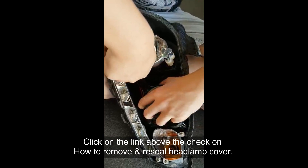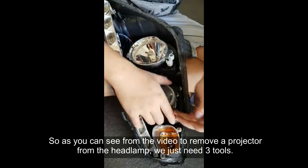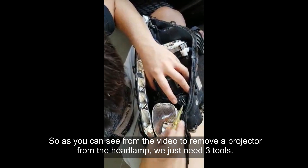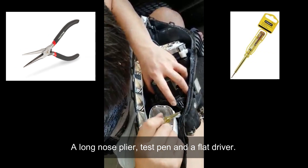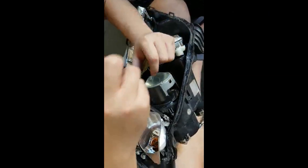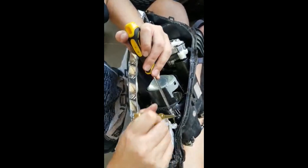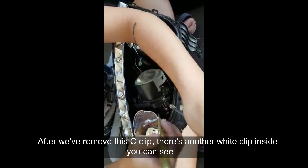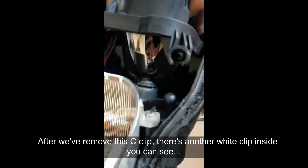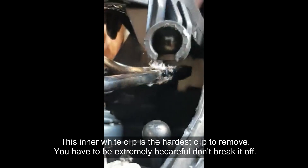Click on the link above to check out how to remove and reseal the headlamp cover. As you can see from the video, to remove a projector from the headlamp, we just need three tools: a long nose plier, a test pen, and a flat driver. After we have removed this C clip, there's another white clip inside.